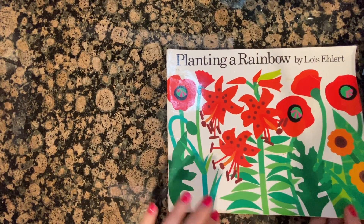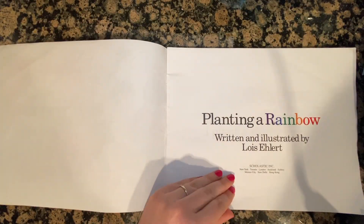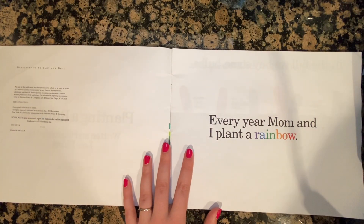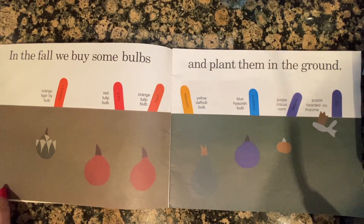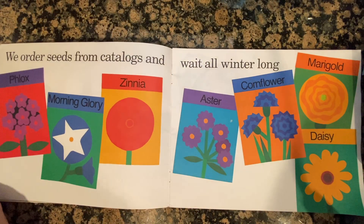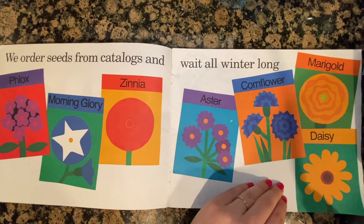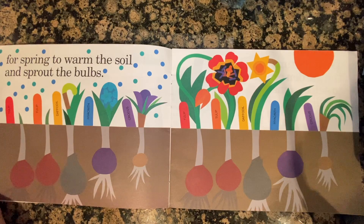Planting a Rainbow by Lois Ehlert. Every year, Mom and I plant a rainbow. In the fall, we buy some bulbs and plant them in the ground. We order seeds from catalogs and wait all winter long for spring to warm the soil and sprout the bulbs.